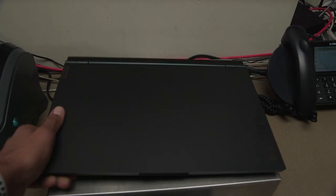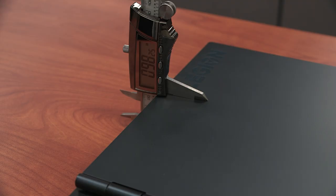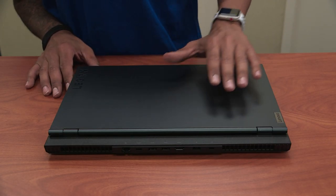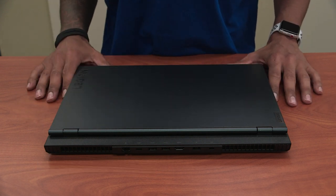And then we have the beautiful Legion 5i, weighing around 5.05 pounds with a thickness of 0.98 inches. Now the color on the 5i is Phantom Black, which I am a huge fan of — good choice Lenovo with the color.